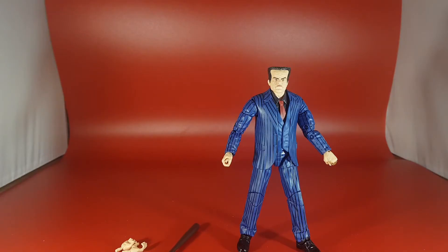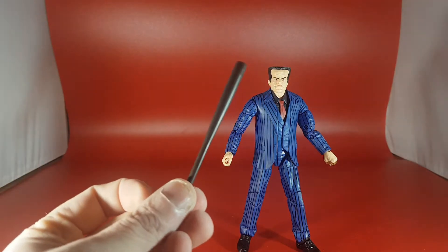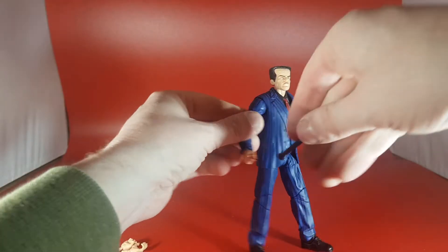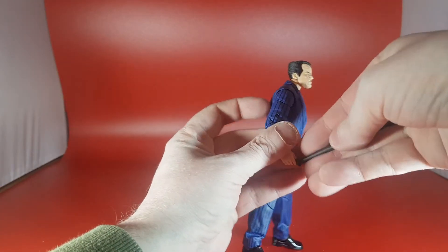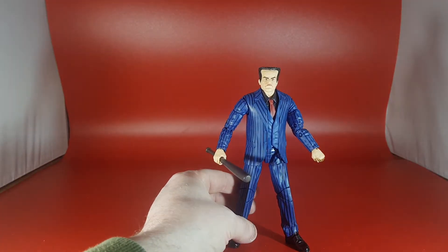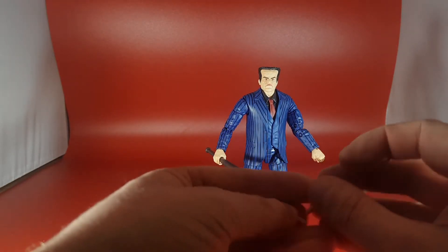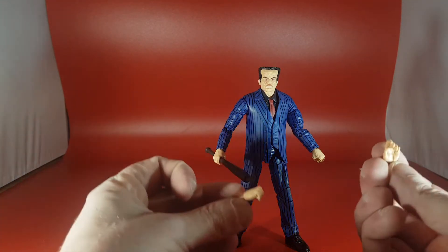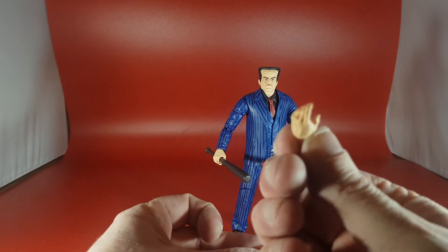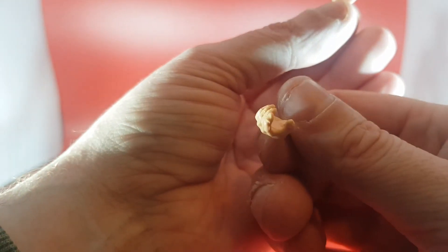Let's look at accessories. He only comes with his trusty baseball bat, which is quite cool and does fit in his hands. He does come with two separate hands as well, which are really cool. The one for his right hand doesn't come with the knuckle duster — that's the standard fist hand.